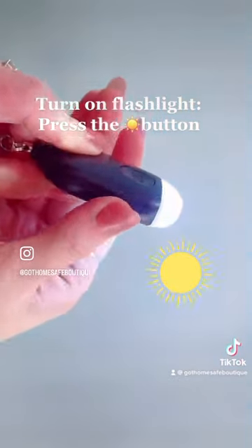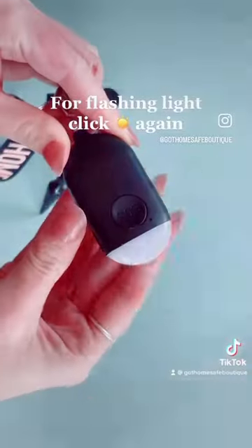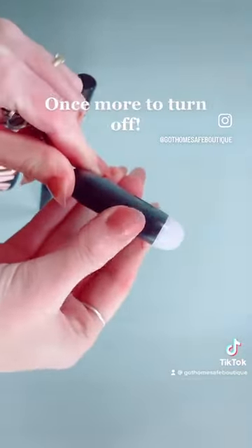If you want to use the flashlight without the alarm, click on the sunshine button. Click on it twice if you want the flashlight flashing, and the third click turns the flashlight off.